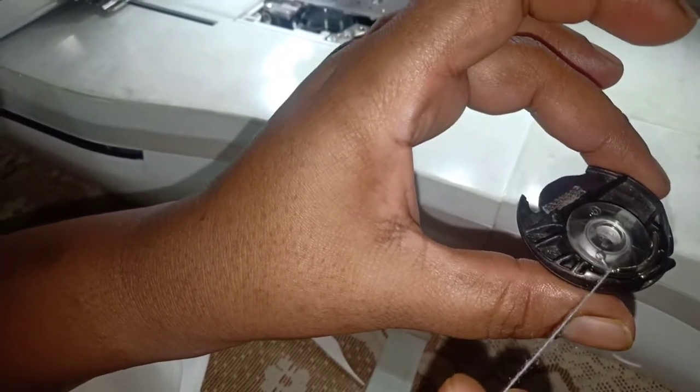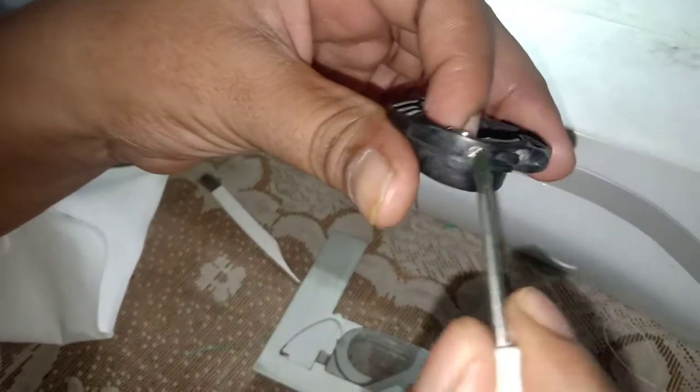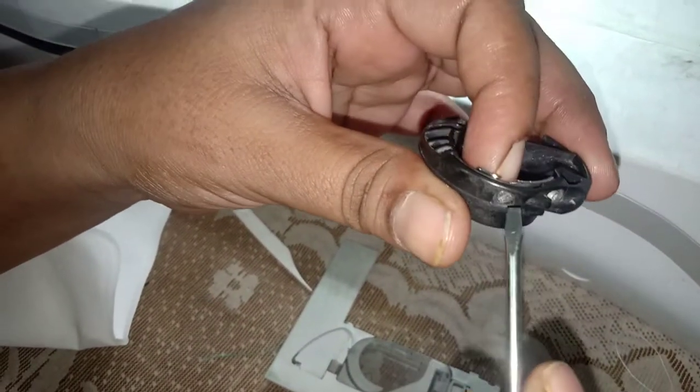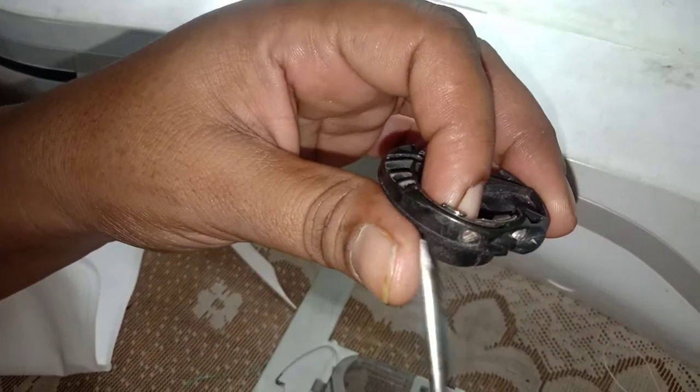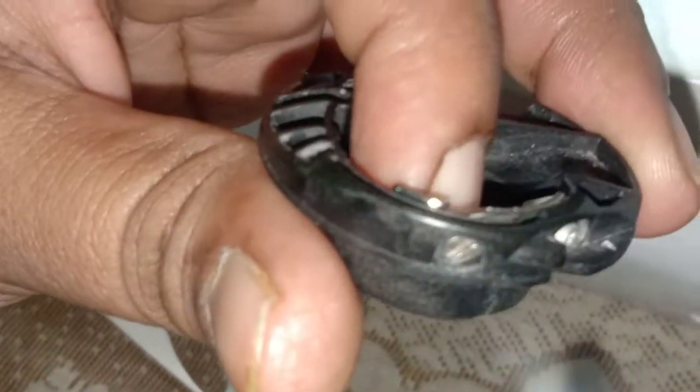It is a normal thread. It is a medium thread. It is a loose thread. It is tight and loose — it is not loose here. It is tight and loose. There is a screw here.